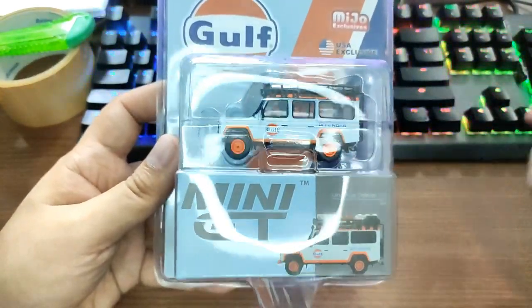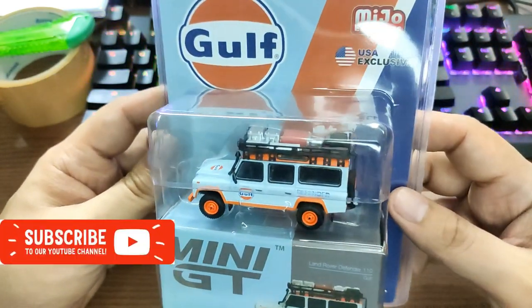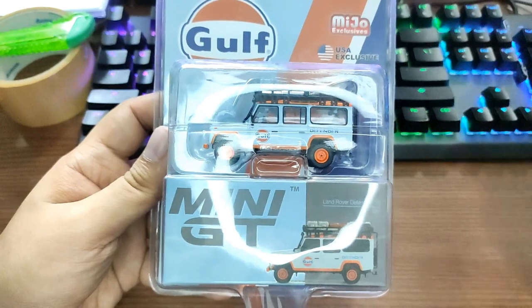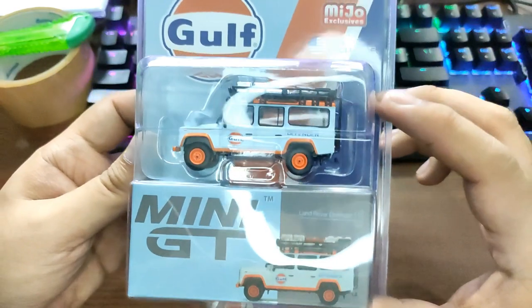Hey, what's good guys, welcome back to the channel and welcome back to our wonderful hobby. This is the Daily Dose and for today's video, as promised, we'll be doing a review of this beautiful Gulf Land Rover Defender 110.